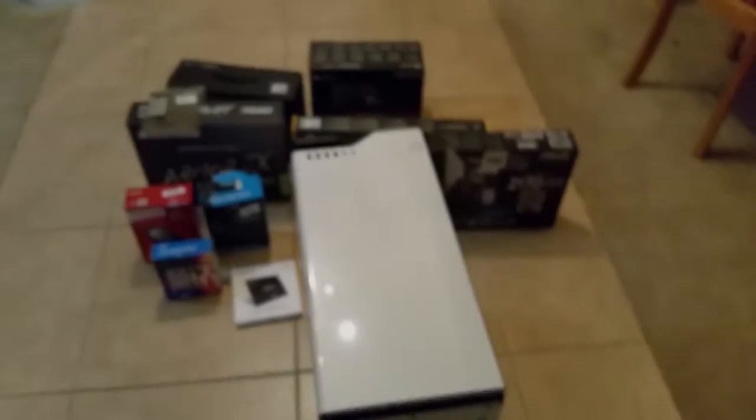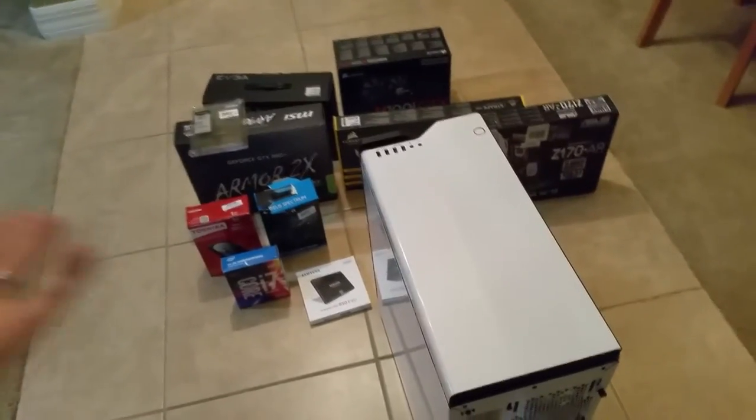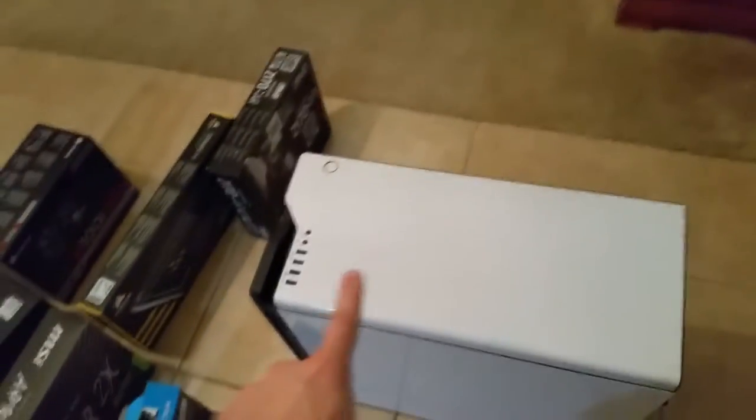Hello everybody, Grey Steel Plays, and we're here checking out this new gaming setup that I'm putting together. One of the most horrible things about being an adult is working all the time and being sad, but one of the great things is having money to buy things with.